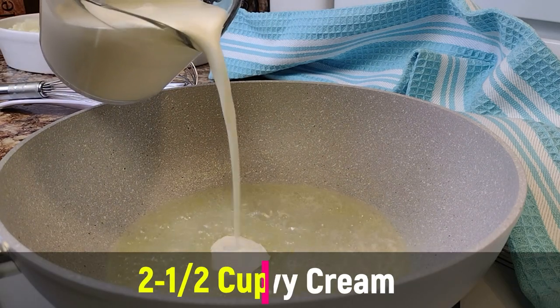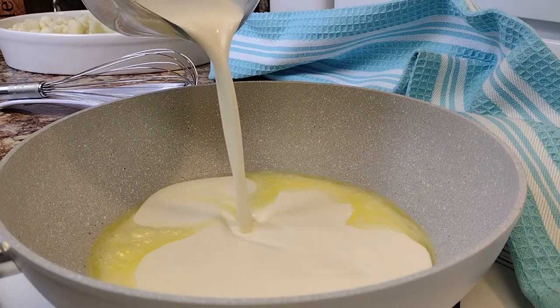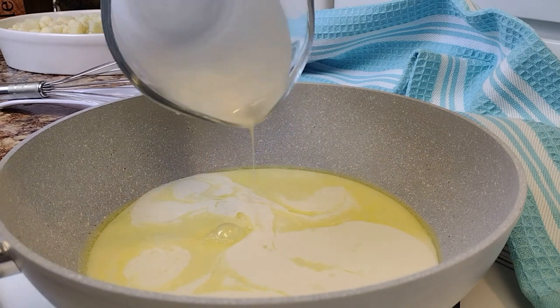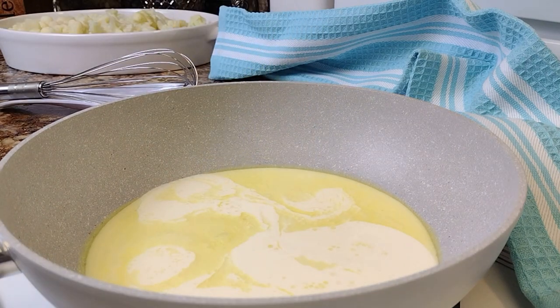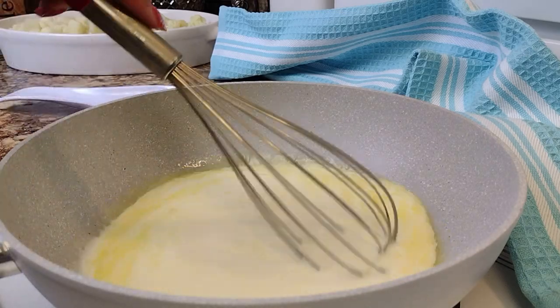In goes two and a half cups of heavy cream. This will cause our sauce to thicken so nicely without needing any flour or any cornstarch. Let's give it a good whisk to fully incorporate our cream with the butter.